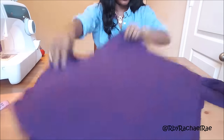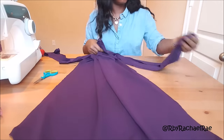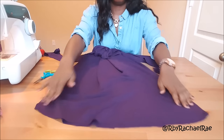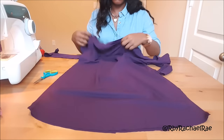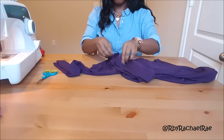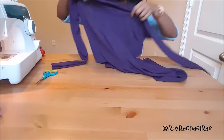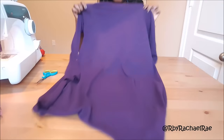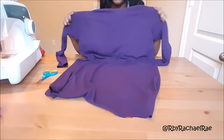Alright, I sewed the armholes and I cut off any extra threads. Now you're going to hem the neck hole, the arms, and the bottom of the dress. When you are finished, you turn everything inside out. And there you have it — your easy DIY shirt or shift dress.